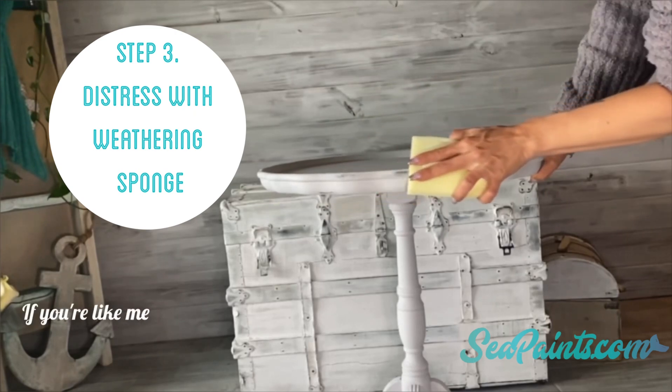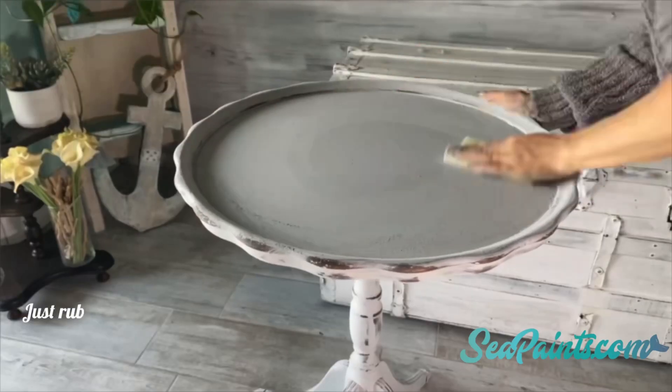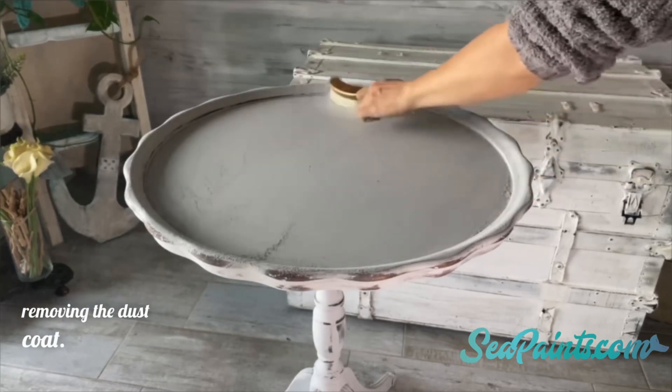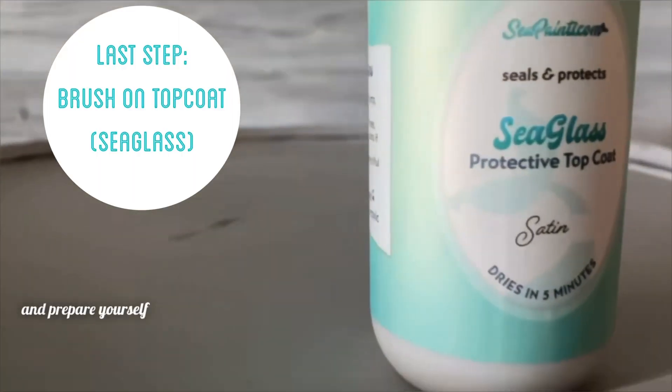If you're like me and you love the distressed look, you can easily achieve this with our weathering sponge — just rub it across the dry, painted surface. Remember, sea paint only takes about three minutes to dry. You can use a rag, a vacuum, or a clean brush to do this step. Next, we're going to apply sea glass, our top coat, to protect your piece.